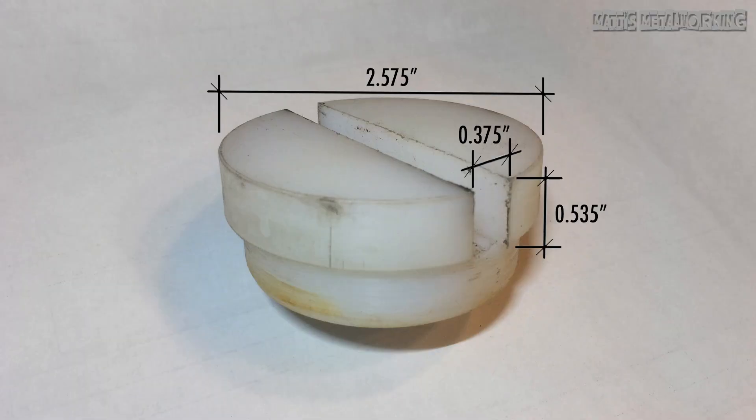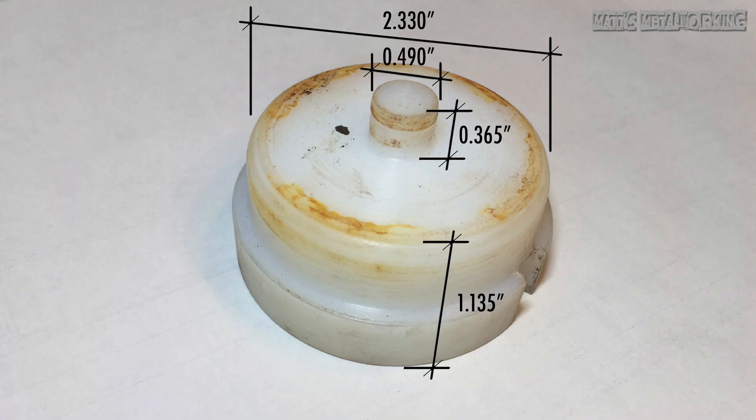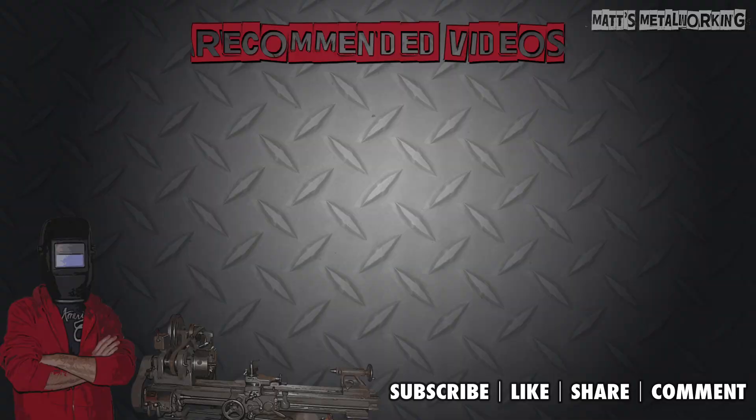This concludes my video. If you enjoyed it please don't forget to leave a comment below and throw a like my way. Don't forget to subscribe to my metalworking channel for more videos. Thank you for watching.